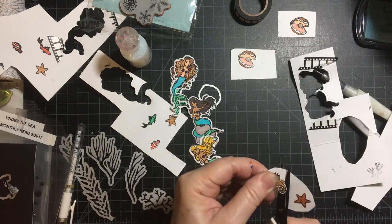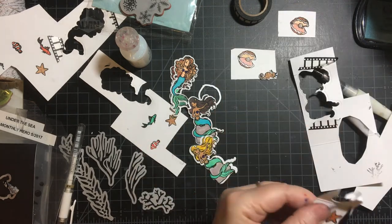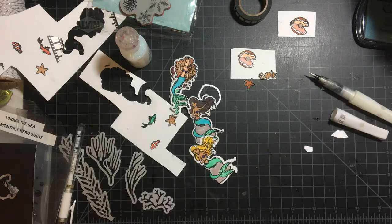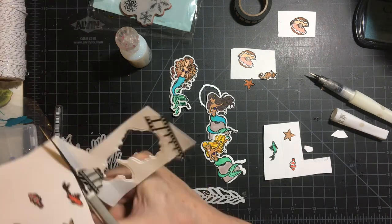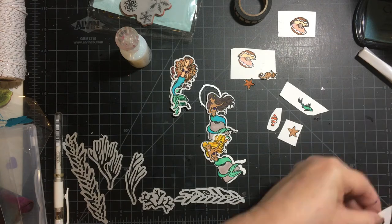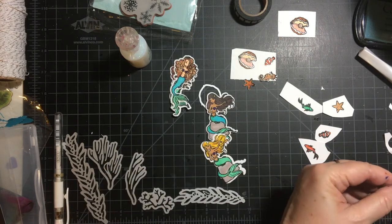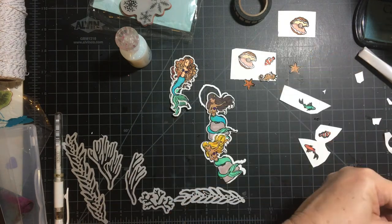I end up fussy cutting because I looked for the dies and they weren't on that magnet sheet like I thought. All these tiny things do have a tendency to get lost, so I just did the best I could. I do have a die for the oyster, however, so I'm thankful for that.